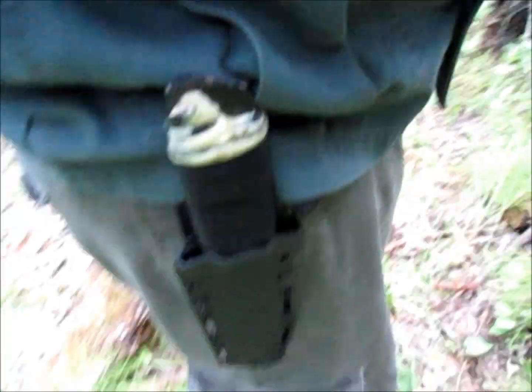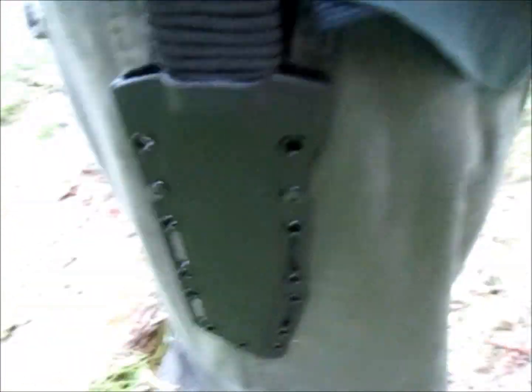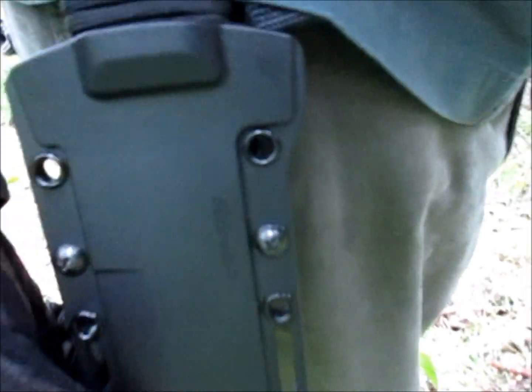One last thing — the GI Tanto comes with a nice, secure X sheath. It has nice holes if you want to strap it to something, or it comes with just a regular belt loop. Easy to remove, easy to put back, and it's not falling out.